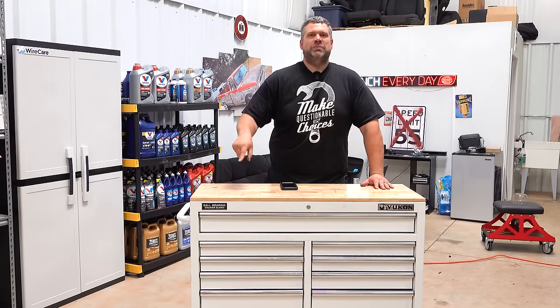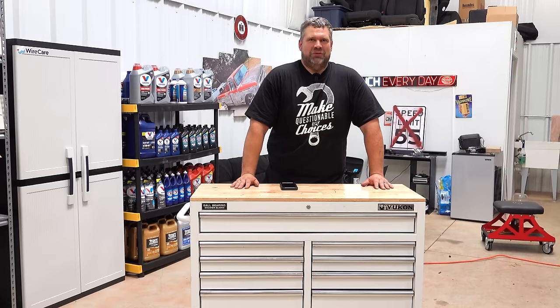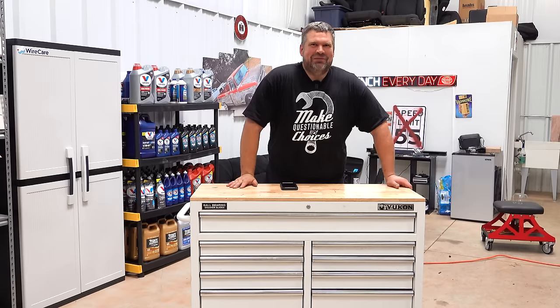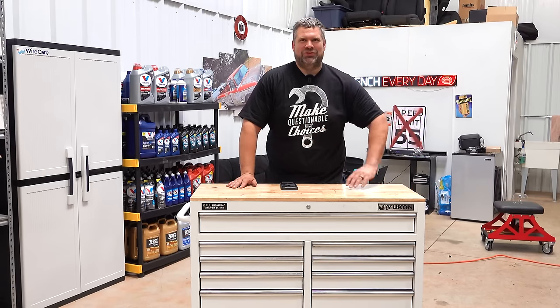The question was: could you spend a thousand dollars and get everything you need to start off as a mechanic? And yes, you can. Learn from my questionable choices. I'm Jared, reminding you to always make questionable choices — except when it comes to tool purchases. Save that money so you can buy more car parts and go fast. We'll see you.